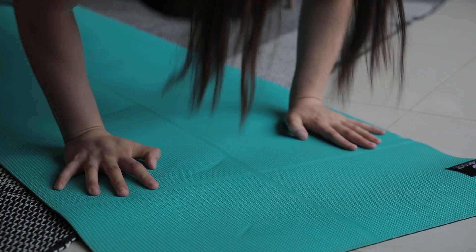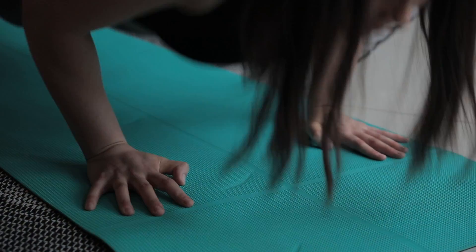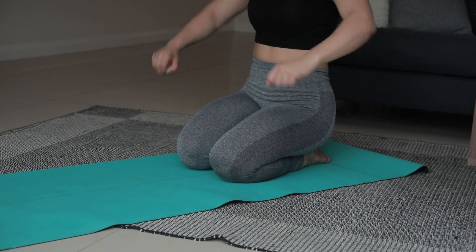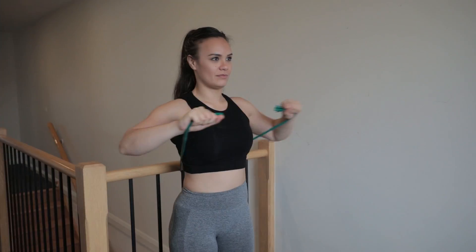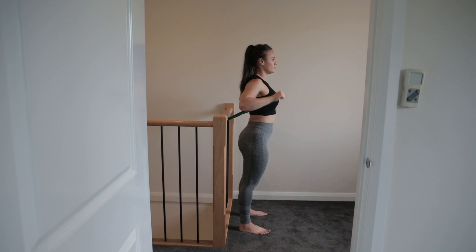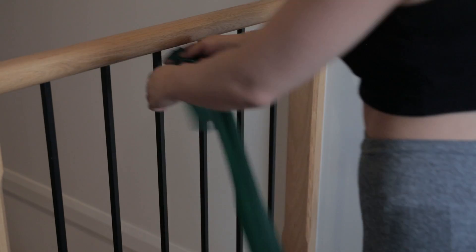Congratulations, we're finally at the floor push-up. I really recommend that you start on a soft surface first — you can use a soft yoga mat or training mat; I'll put a link in the description box below. If you've never done a push-up movement before, I highly recommend that you start off with resistance band exercises. You can get these bands in all types of resistance levels from light to heavy — this is the easiest way to gain the strength necessary to do a push-up movement.